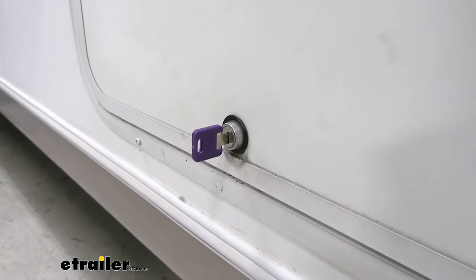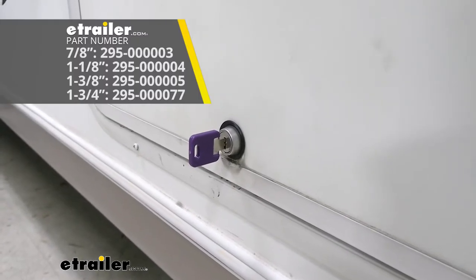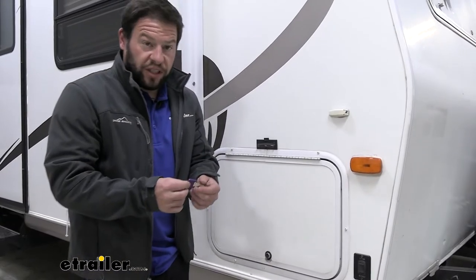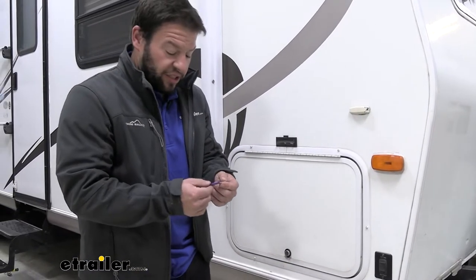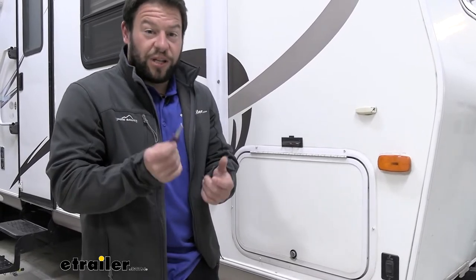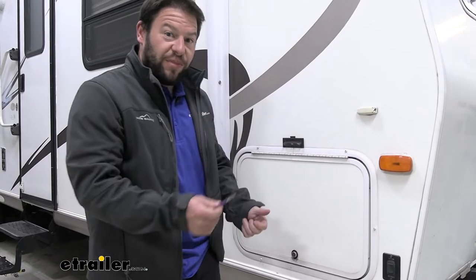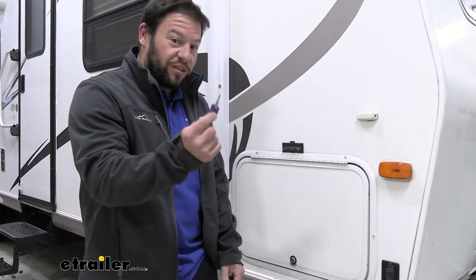These replacement cam locks come in a few different sizes: 7/8ths, 1-1/8ths, 1-3/4ths, and 1-3/8ths. Because they are Global Link, they are keyed alike, so you can look at the key code on there and get one that matches. If you're just replacing a couple doors on your rig, you can get it matched to the other ones, so you only have one key on your key ring instead of 5 or 6 for each basement door.